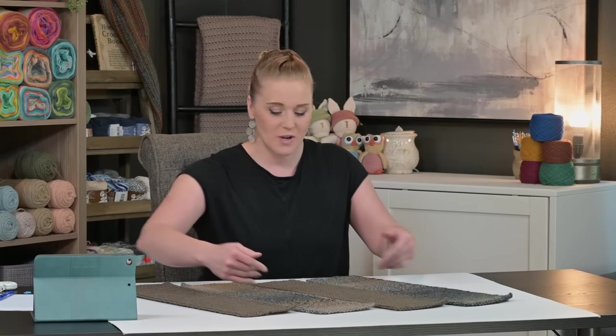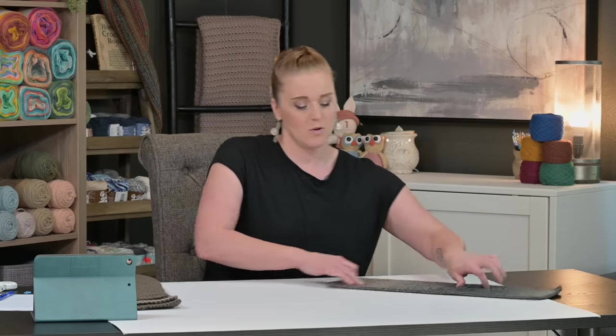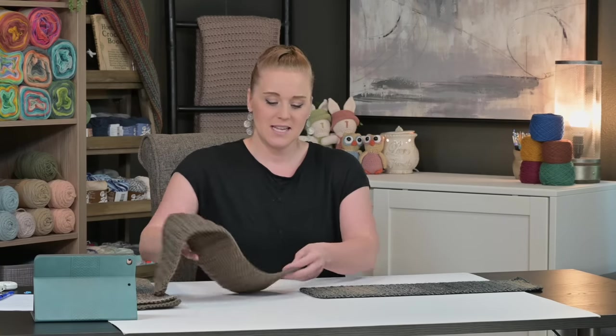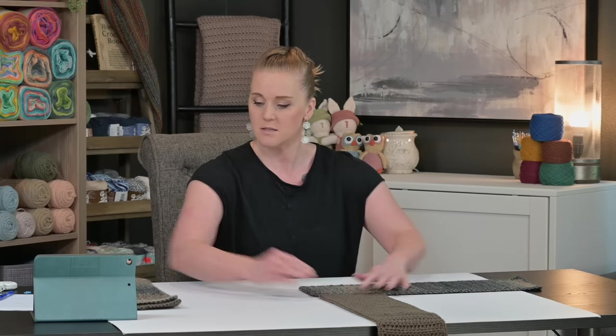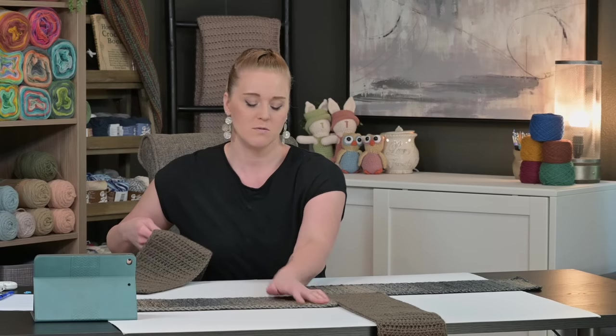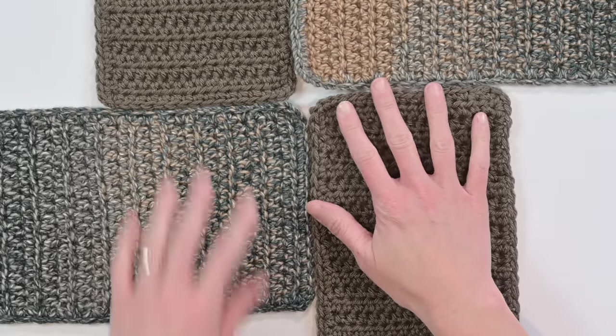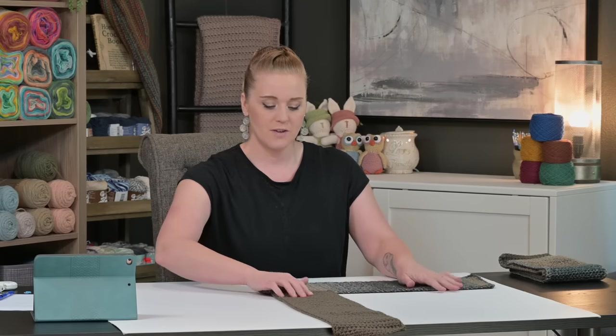Once all four panels are created, start joining them. I have two of the brown taupe color and two of the turquoise-brown Premier Puzzle Cotton color. Before we start, let me show you how to lay them out — it's going to look like a pinwheel or one of those wind spinners. Have one panel going this direction, take the side of the next panel and bump it right against the bottom to the side, your next panel on the side of that one, and the following panel coming to the side. I'll remove two panels to focus on just the first two.